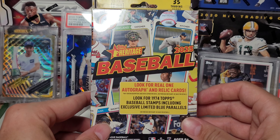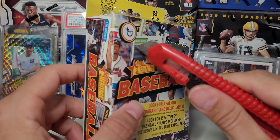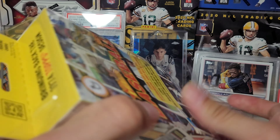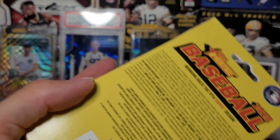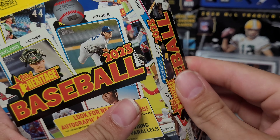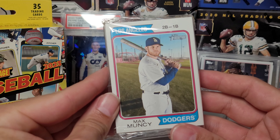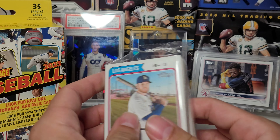What's going on, retail gang? Thanks for stopping by the channel. I was at a Walmart and they had two fresh sleeves of Heritage, so I grabbed one — the very front one in one of the trays. Let's see if it's any good. Hit the like button, if you're new here subscribe. Gonna need some good luck for this product. I typically don't rip much of it — it kind of just depends on the rookies for one thing, but the design is also another.